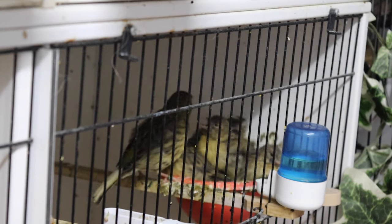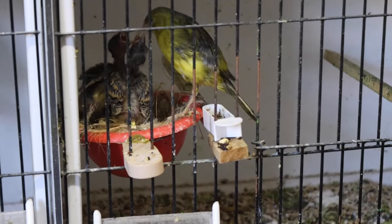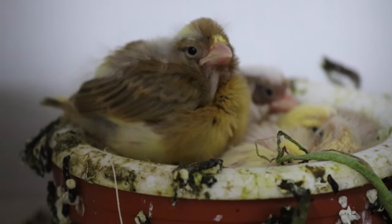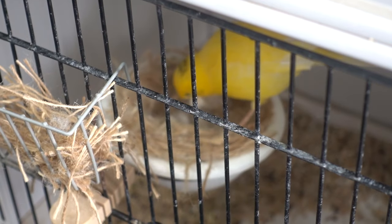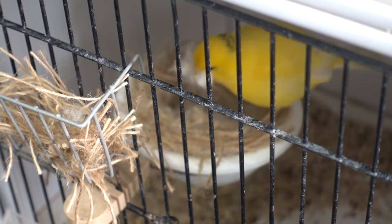A hen will continue to feed and around 12 to 14 days will show signs of being interested in going back to nest. If I am running birds as a pair, at this stage I remove the nest pan from the front of the cage and put it in a terracotta pot towards the back of the cage — generally around 12 to 13 days — and replace the nest pan with a new one in the same place, offering new nesting material. It's important to offer new nesting material; otherwise the hen may pluck the young and use their feathers to line the nest.